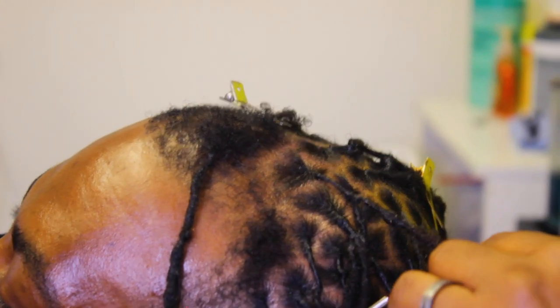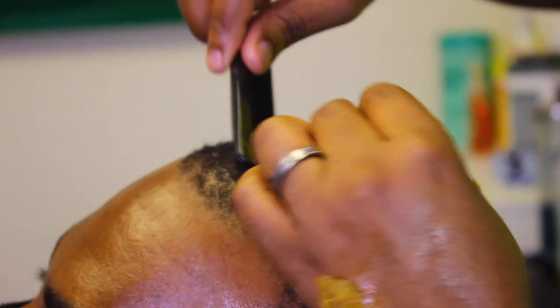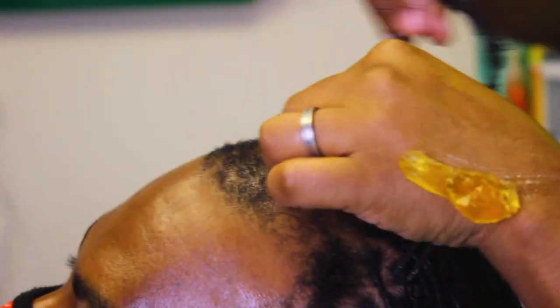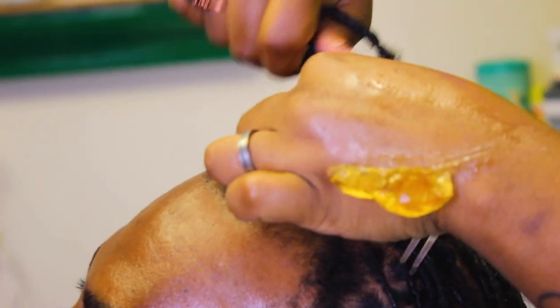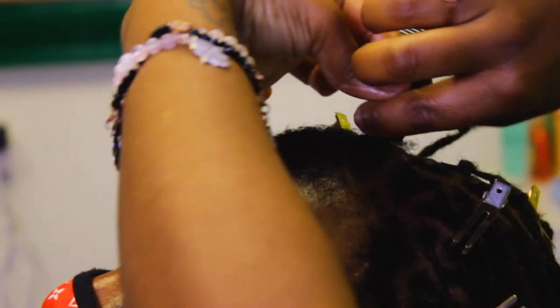It is scary, it is sketchy sometimes, but don't give up. A lot of people told him to just chop the dreads off, and he's been growing his dreads for five years, man — that's hard work. He doesn't want to let it go, and I agree with him. All the stuff you see in the front is repairable.